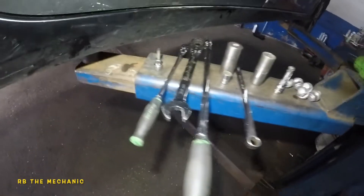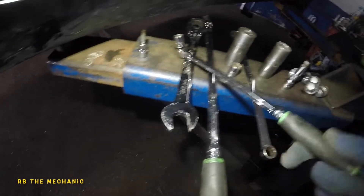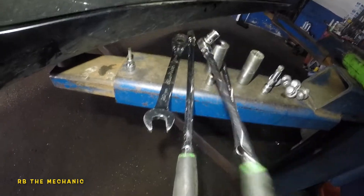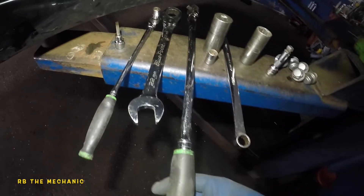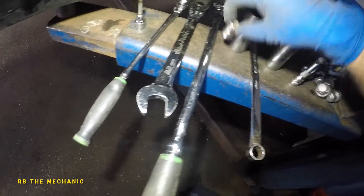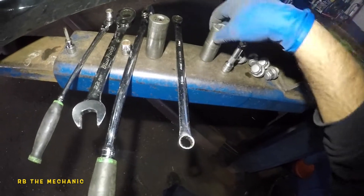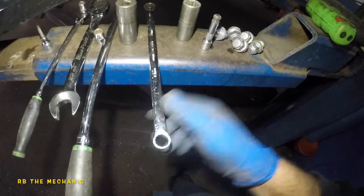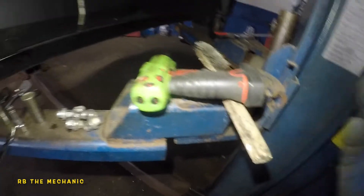Tools recap: 5mm allen key, short 12mm socket on a quarter-drive ratchet, 22mm wrench, long three-eighths drive ratchet, 12mm socket, 10mm socket on the impact gun drill, 22mm socket, 21mm for the tires, 14mm gear wrench, small extension, wire brush, and WD-40. That's everything you need for this job.